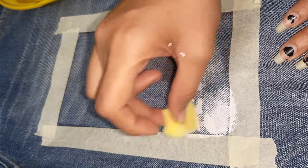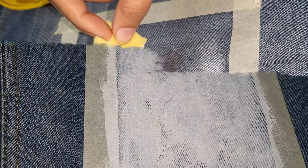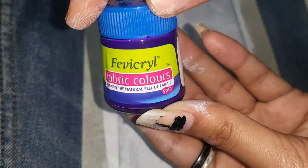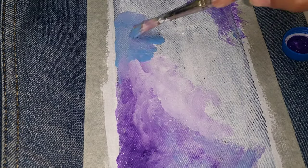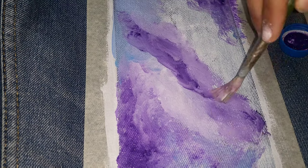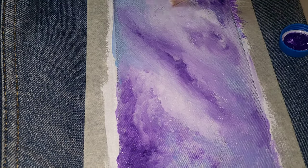Dab, dab, dab. You can fill it with a paint brush. Now I am using purple color. Let's see how the white color is showing — how it is popping up. But if I were without white color underneath, it doesn't look so good.